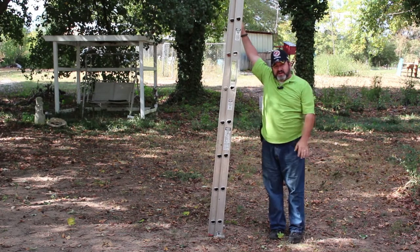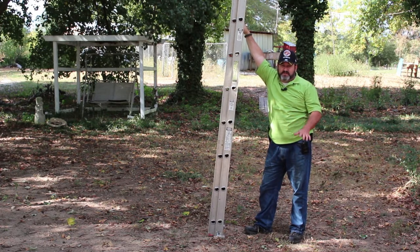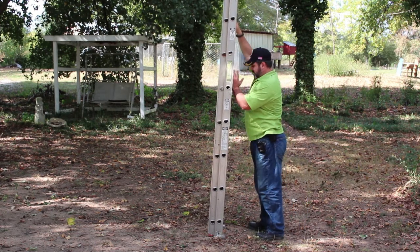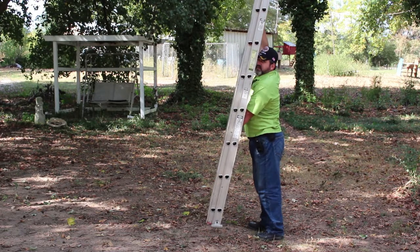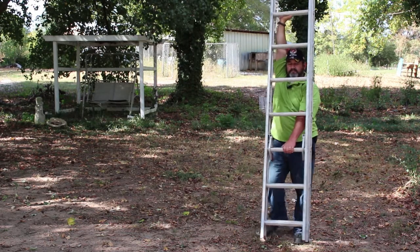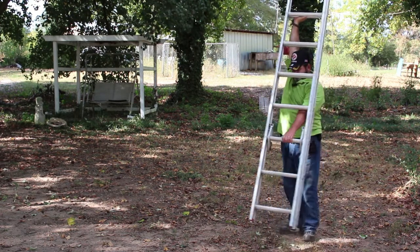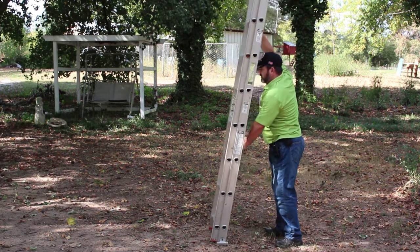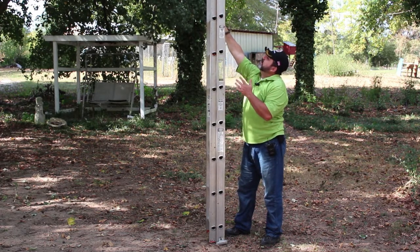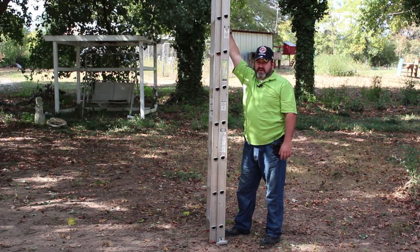There is a front carry you can do, but I would only suggest carrying it this way for a very short distance. It is basically the same thing except you reverse hands — you are facing the ladder, you have it up, and then you walk. Always remember to bend and lift with your knees, lift with your legs. Find the balancing point between you and the ladder with your hands, and it's a very easy carry.